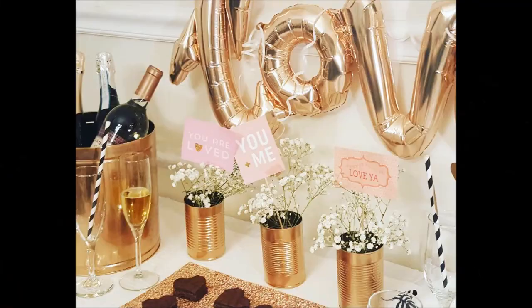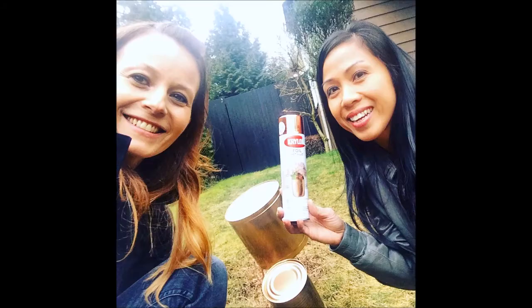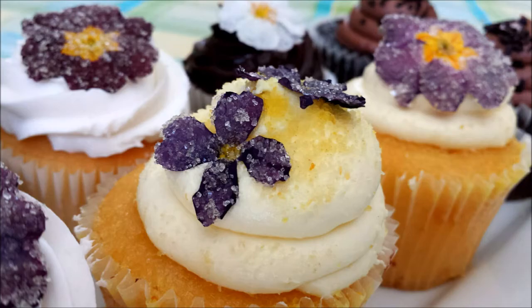Well thank you so much for joining us today and happy crafting. Thank you.